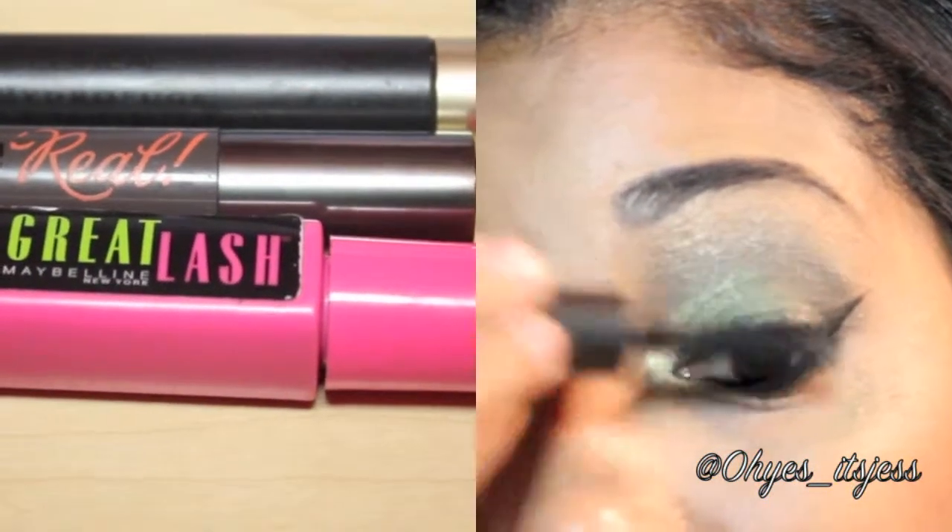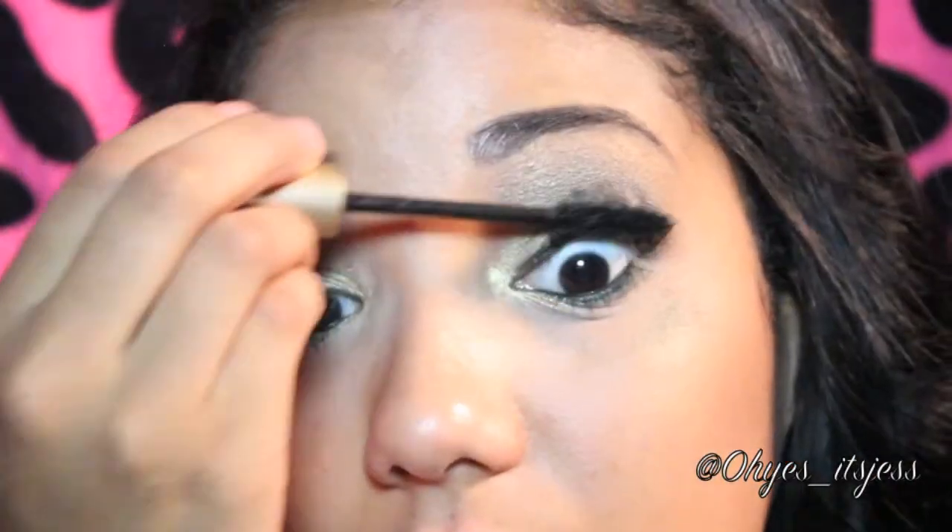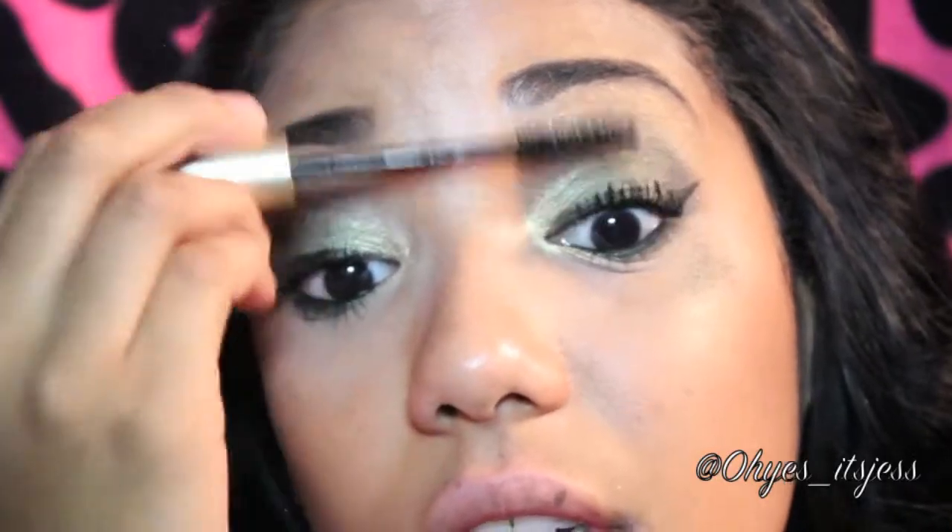Now for the best part — mascara. I like to pack mine on, so I use a few coats of three different mascaras. And don't forget to add some to your bottom lashes. They need some love too.